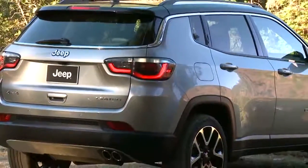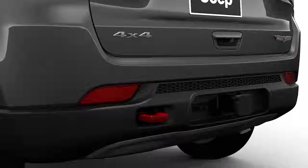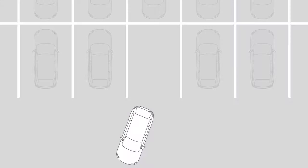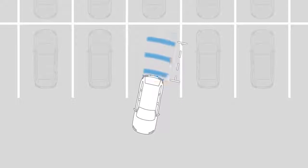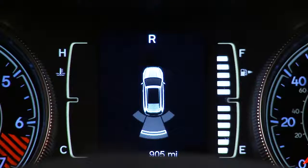If equipped, the ParkSense Park Assist system uses sensors located in the rear bumper to scan for obstacles behind you any time you shift into reverse at speeds below 7 miles per hour or 11 kilometers per hour. When the system detects an obstacle, you'll hear a tone and the Park Assist warning will appear in your instrument cluster display. The system will show arcs in the area of the obstacle based on its relative distance and location.